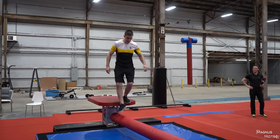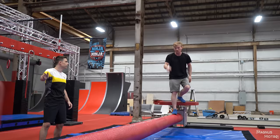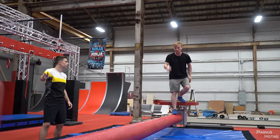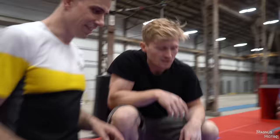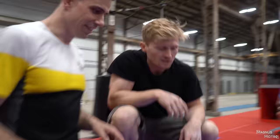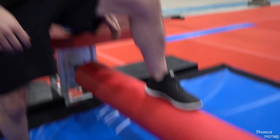Anton is going to demonstrate. This is supposed to be the easiest of the ten obstacles, and already failing twice. Like we said, the best of us can fall on the easy obstacles.